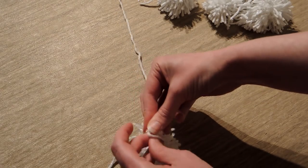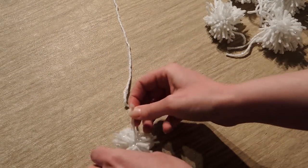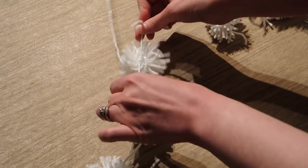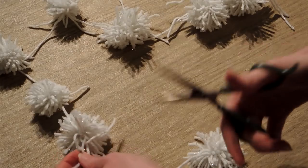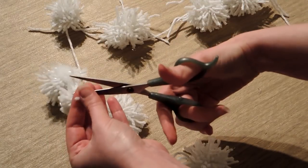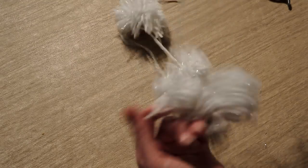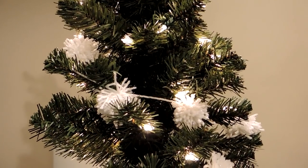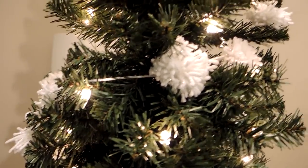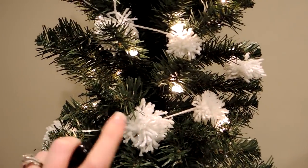I tied all the pom-poms onto the yarn, alternating sizes — a big one, then a small one, then a medium, then back to a big one. You could do different colors of yarn depending on your color scheme. I liked white because it looks like snowballs! Then I went around and cut off the ends I used to tie the pom-poms to the longer pieces of yarn. There is our yarn garland — aren't they cute? Spray them down with your essential oils and your tree will smell like a Christmas tree. It's super awesome!